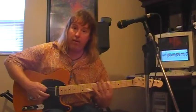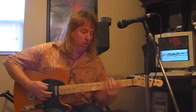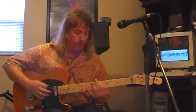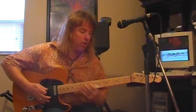Then start on the A — Dorian — then start on the Phrygian, then the fourth note, fifth note, sixth note — the relative minor.